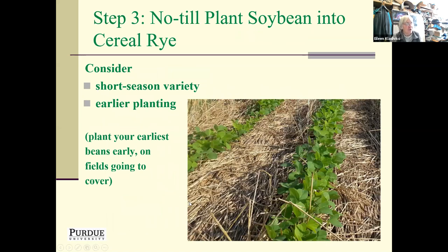Then plant your soybeans — ideally no-till into the cereal rye cover. We also suggest considering a short-season variety of soybeans and earlier planting. At a minimum, plant the earliest maturity soybeans first and plant them on fields that are going to go to cover crop. You want to give yourself more opportunity in the fall — get the soybeans off earlier so you have other options for cover crops beyond just cereal rye.